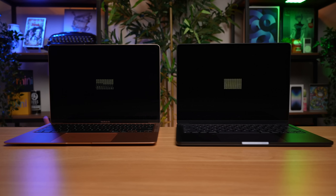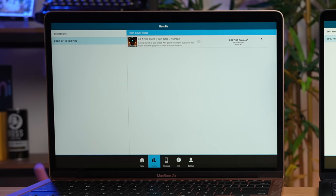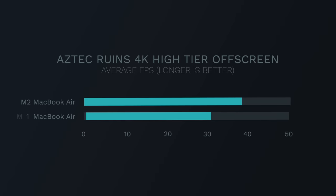We'll have to see if that impacts performance when we do a video export later in the benchmark. But first, let's test the GPU — the M2 MacBook Air has a new 8-core GPU in the base model, where the M1 Air only had a 7-core GPU. Running the Aztec Ruins off-screen benchmark at 4K, the M2 MacBook Air gets 39 FPS average with 2,560 total frames, while the M1 MacBook Air gets 31 FPS with 2,027 total frames.